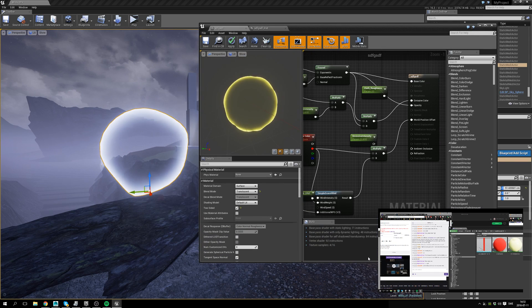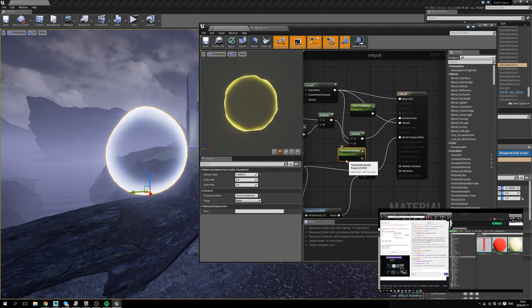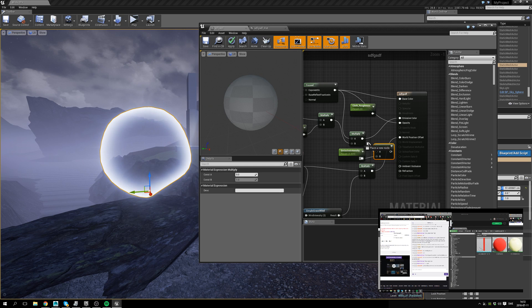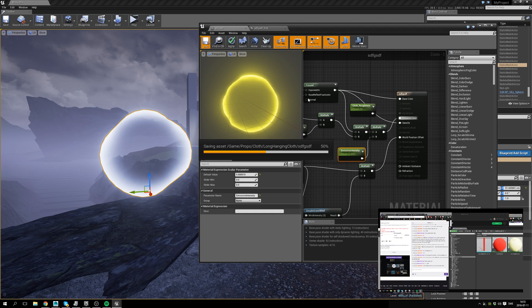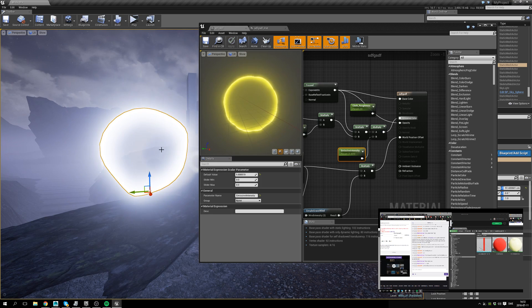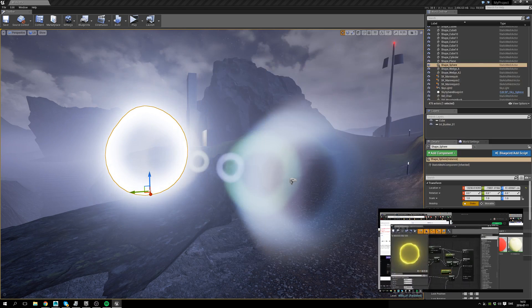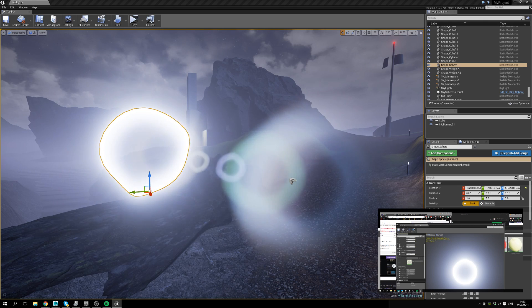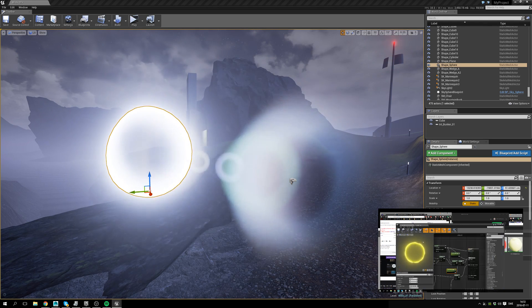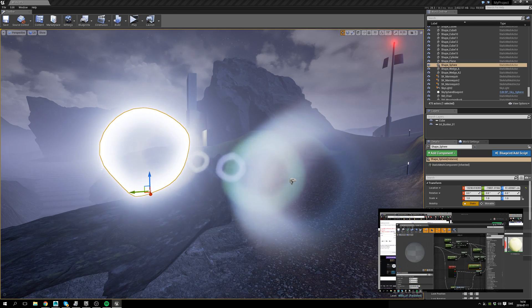I need another screen — I need three screens. My wife is silently judging me from behind when I say that. We can make something even cooler. I'm just gonna turn it down a little bit because emissive on emissive — intensity global, emissive intensity.